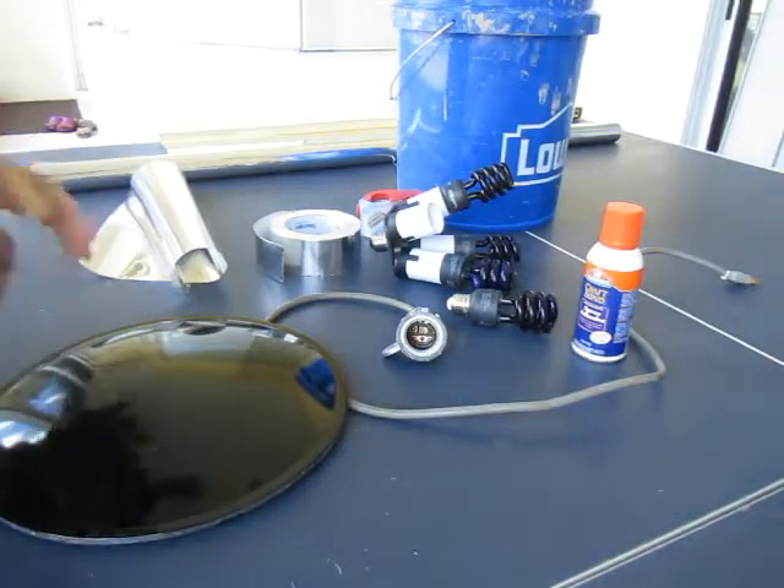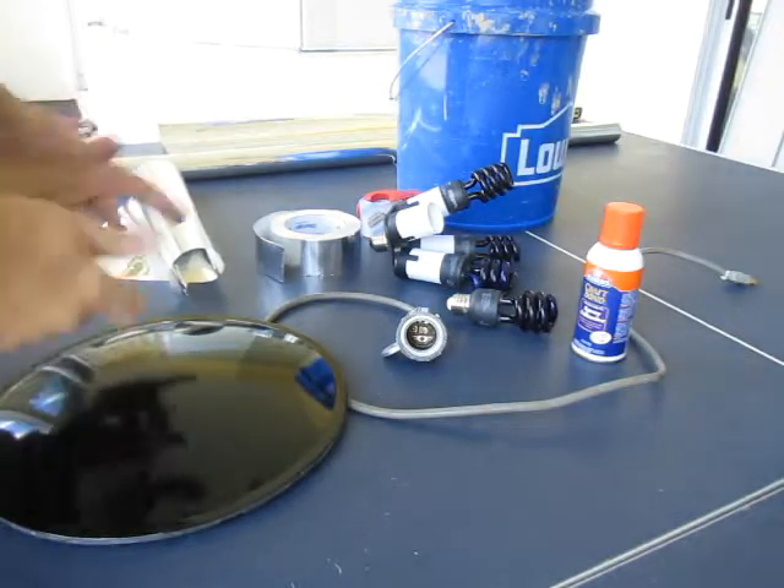Hi. I'm going to try and put together a black light cannon or black light spotlight.